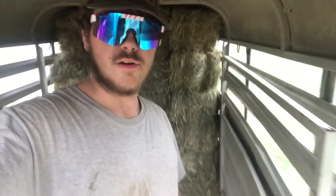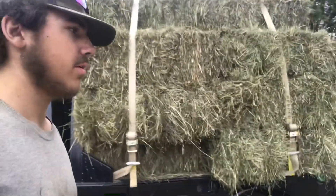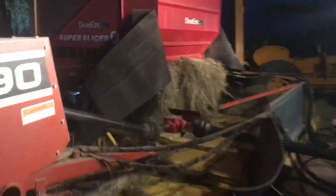Third row working on right now. Hay is all loaded up and ready to deliver. We're loading up a few pallets for stock and then we're going to call it quits for the night.